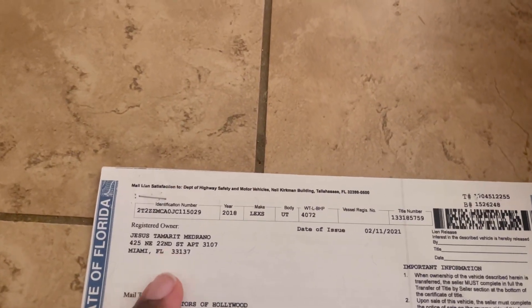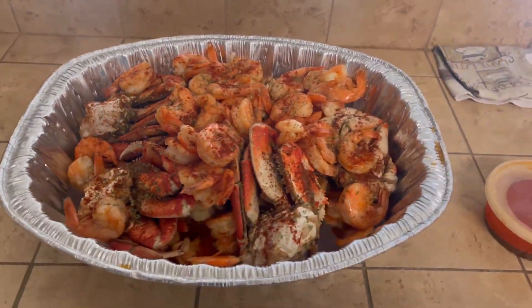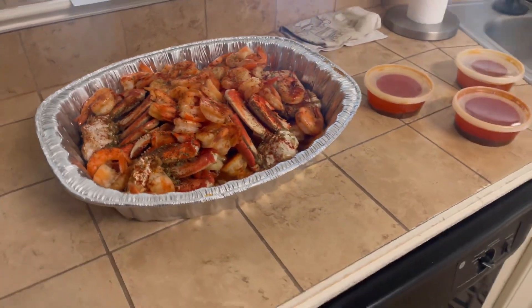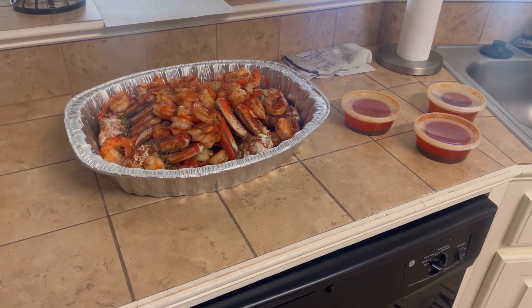This is not my information on it — I don't know whose information that is, because you know I bought the car from the auction. But yeah, we got the title in for that 2018 Lexus. We'll be doing the paperwork soon, switching it over and stuff.